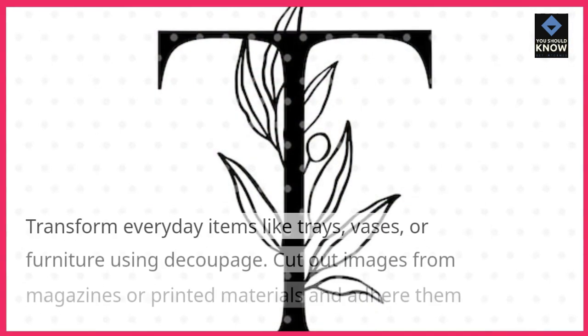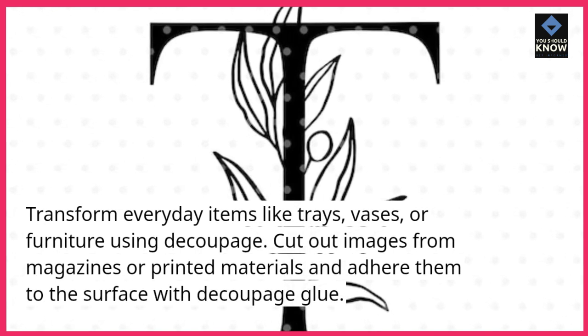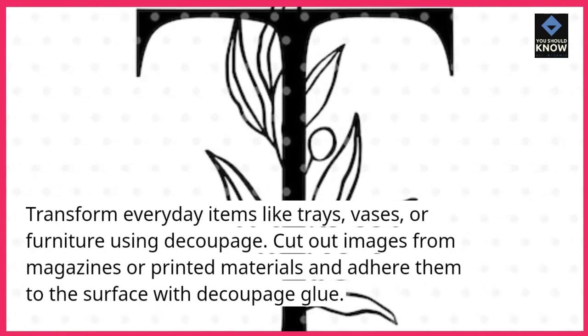Découpage. Transform everyday items like trays, vases, or furniture using découpage. Cut out images from magazines or printed materials and adhere them to the surface with découpage glue.